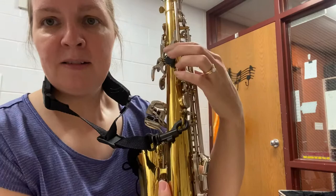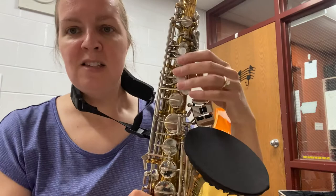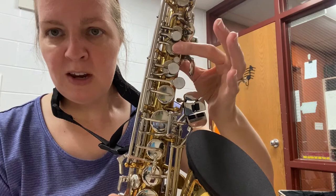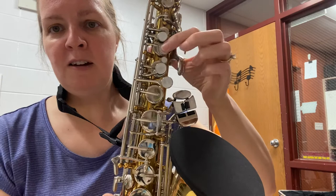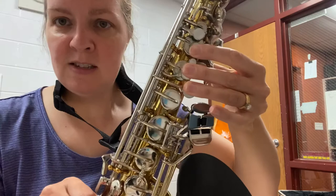For the top hand, there should be a big black dot on the back of your saxophone — that's where your left thumb goes. On the front of the saxophone, there are a couple more pearls than on the bottom. You're going to skip the first one and put your first finger on the second pearl. Skip the little tiny one and put your second finger there. Then the third finger goes on the last one. So: skip the first pearl, first finger here, skip the little pearl, second finger, third finger, and thumb on the back — that is your left hand.